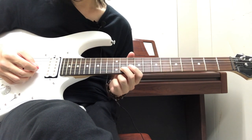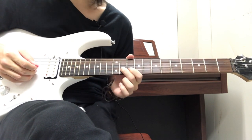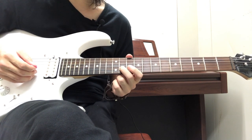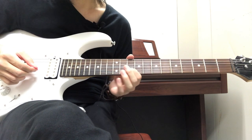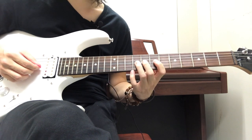Then we have the next part, which is the 11th on the B string and then the 10th on the B string. You put that together to get that phrase.